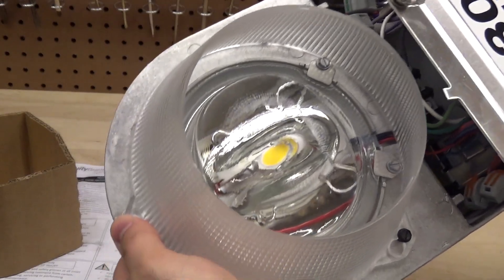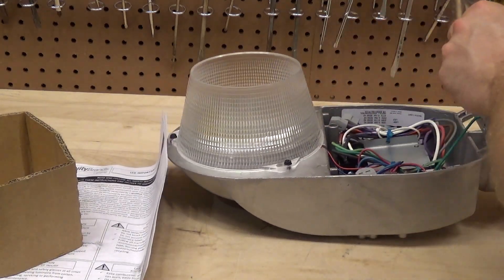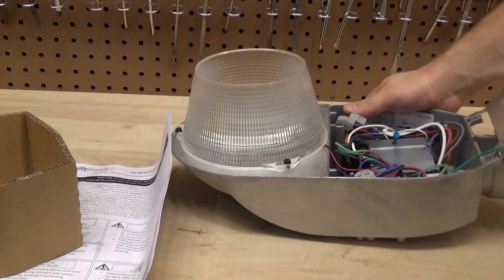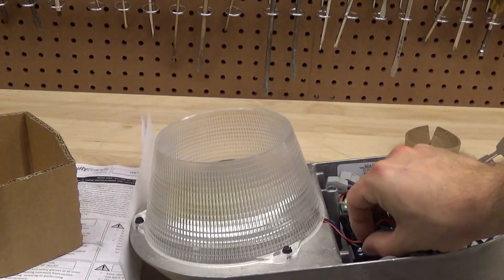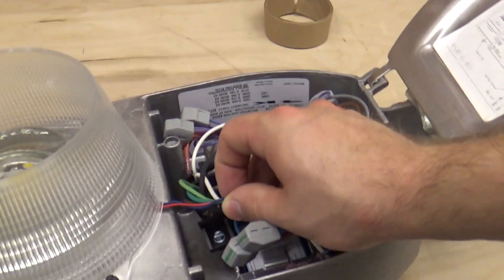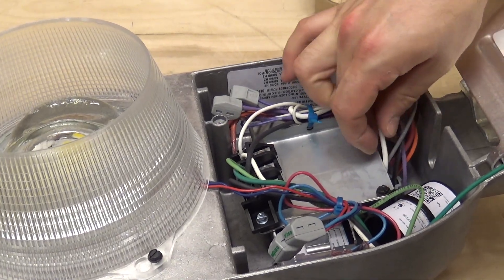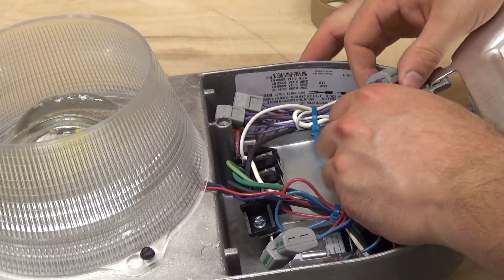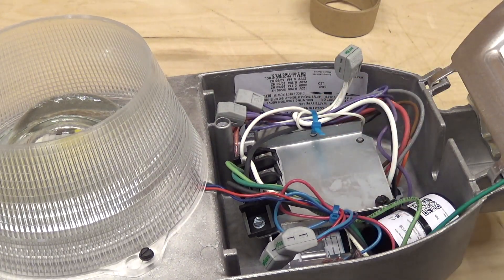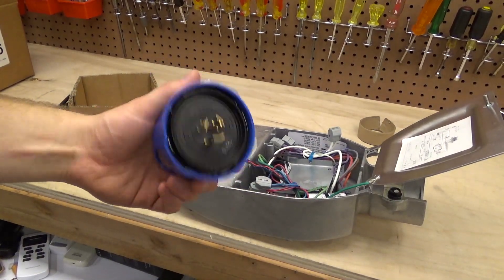It's got a pretty serious heat sink on the top, which is not a good sign — because that means it's probably overdriving the diode a little bit. The wires that go to the fixture are pretty small, but of course if it's only 30 watts, you don't need much. The easiest thing to do is just grab the cap from the light out in the front — I think that's what I'm going to do. Alright, here's the cap from the light on the front. That should work.